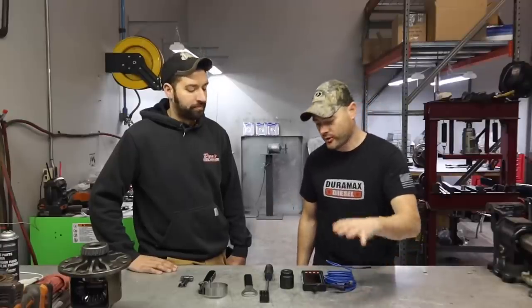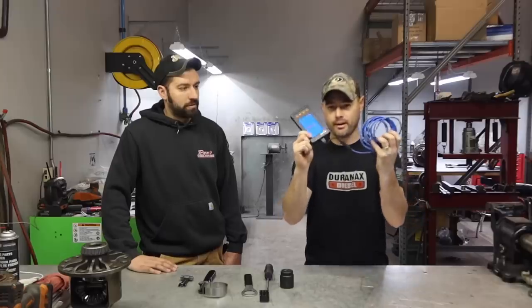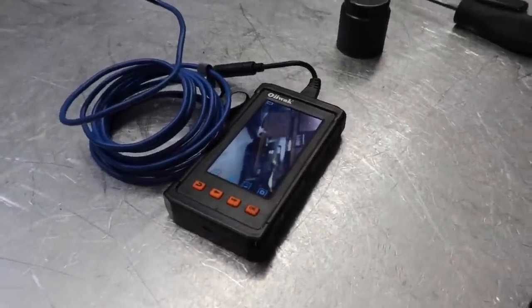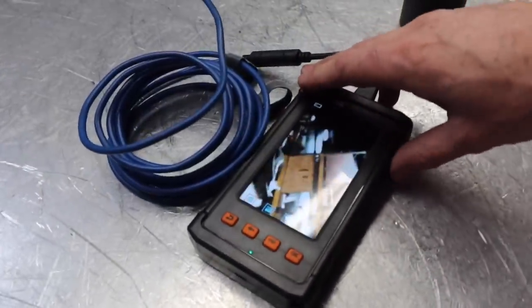Today we're going to talk about nifty tools that you will need as a Duramax owner. Ryan here owns a diesel performance shop, and while we have the professional tools, more importantly for you DIY guys at home, it may be a good idea to invest in some of these tools. I actually used the OEWOC inspection tool here — it's very inexpensive and I'll leave a link in the description. We've been using it in and out of the shop for the last week. This would have come in handy when I installed the turbo on my LBZ and couldn't see the drain tube — I actually jammed my cell phone in there to try to see. This tool would definitely be worth its weight in gold.